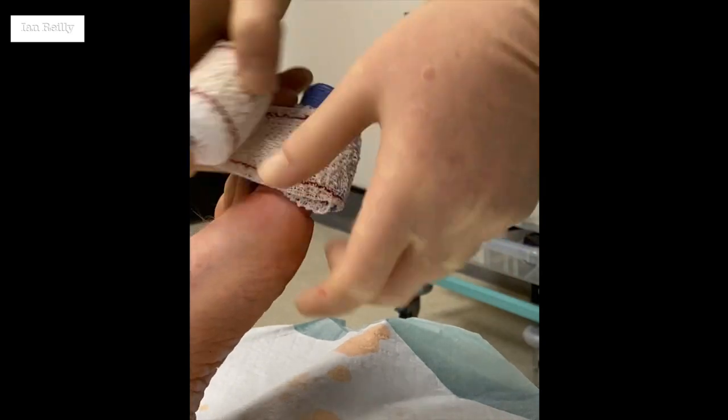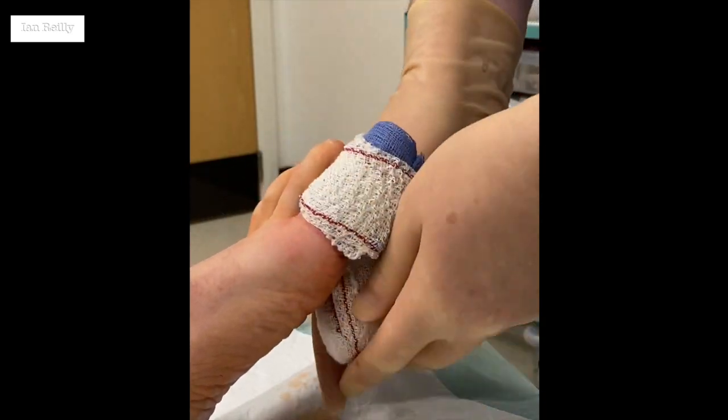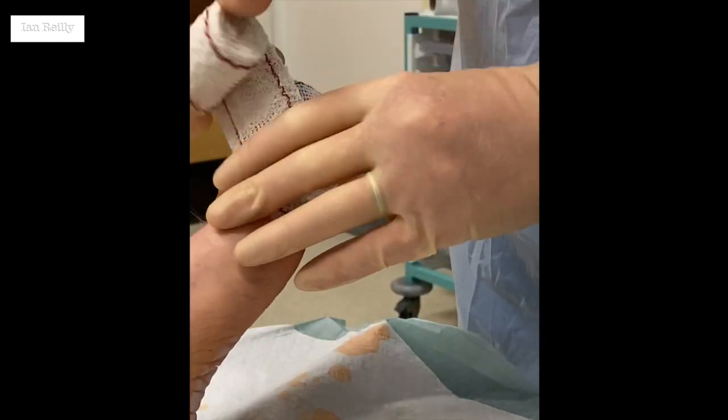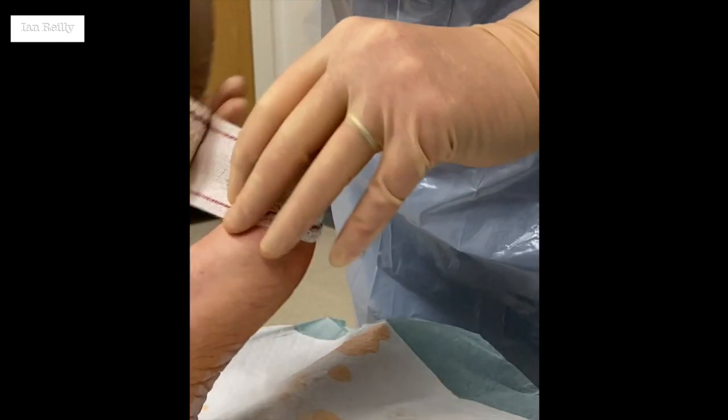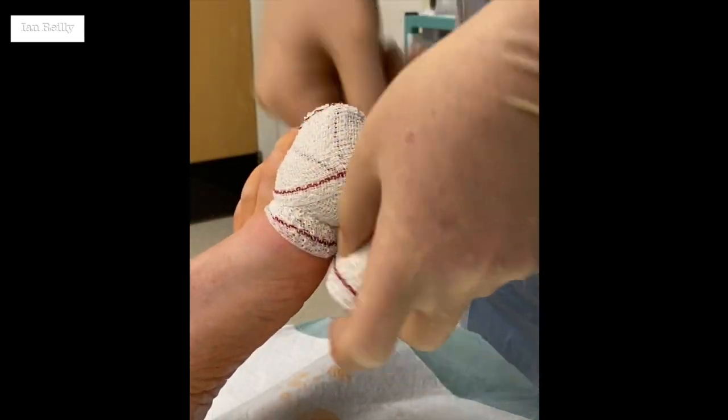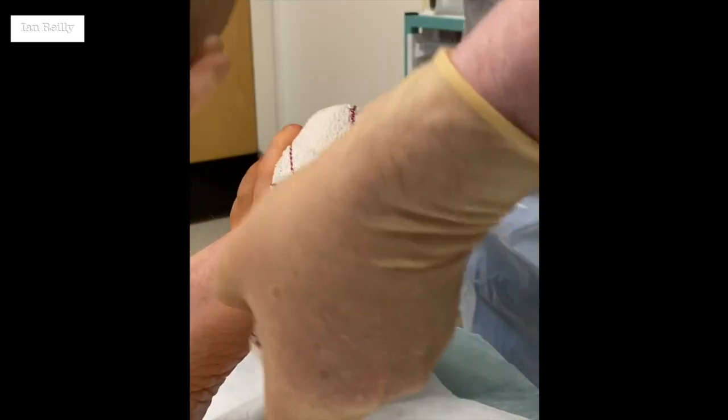So quite a bit down there actually, Andrew — that was really quite a bit bigger than I was expecting. But it's a nice one to do this technique for, because as opposed to just trying to phenolise again, it means I can physically cut everything out that looks a little bit suspicious.